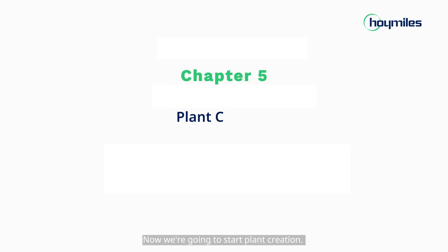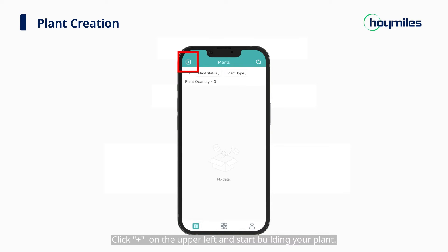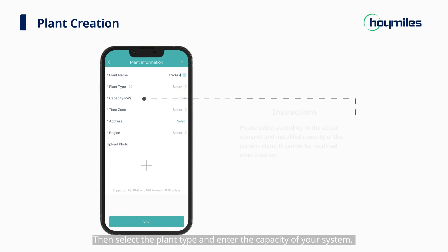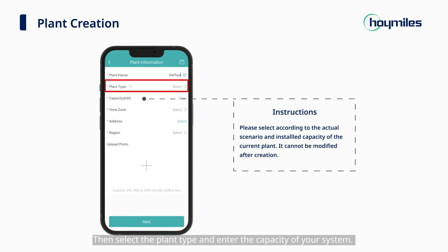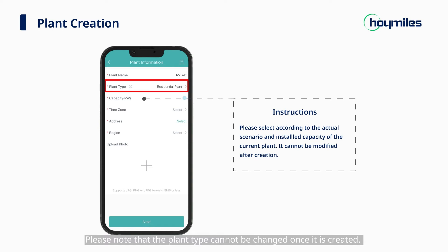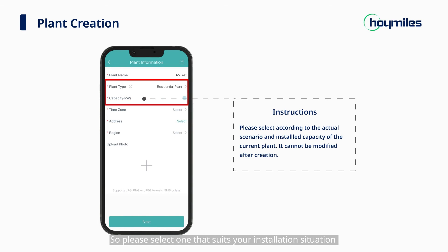Now we're going to start plant creation. Let's go back to the Plants page. Click the plus sign on the upper left and start building your plant. First, you need to fill in the name of your plant and other basic information. Please avoid duplicate plant names. Then select the plant type and enter the capacity of your system. Please note that the plant type cannot be changed once it is created, so please select one that suits your installation situation and installed capacity.